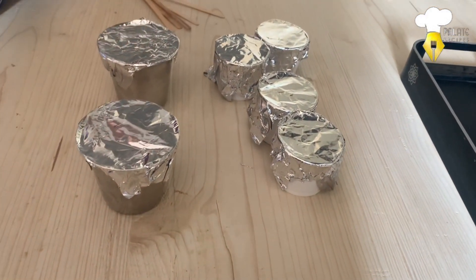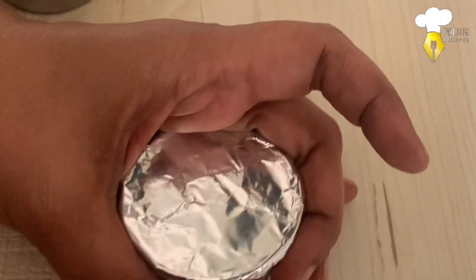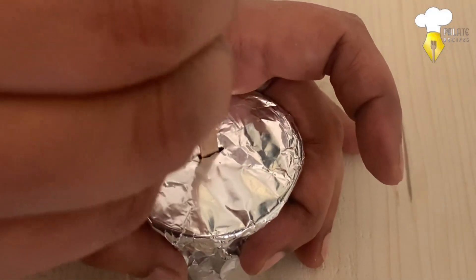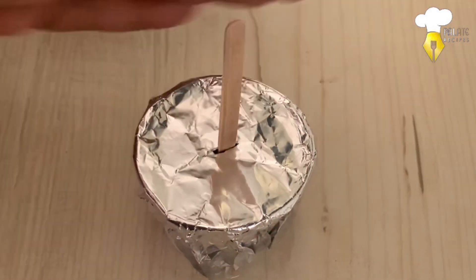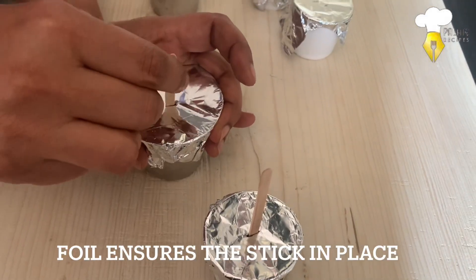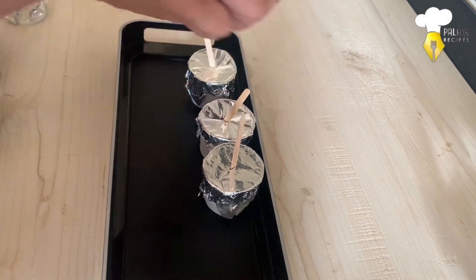They seem to be a little longer, so I am just cutting them shorter. Insert an ice cream stick at the center until it reaches the bottom of the cup. The firmly placed foil holds the stick in place so it doesn't shift around.